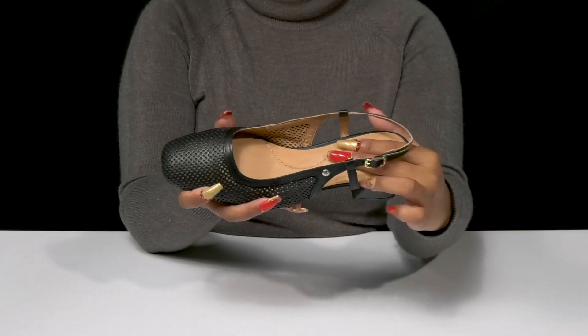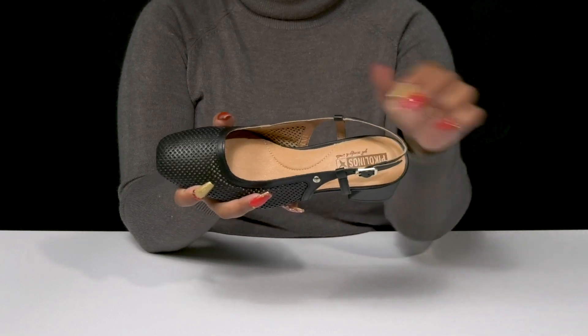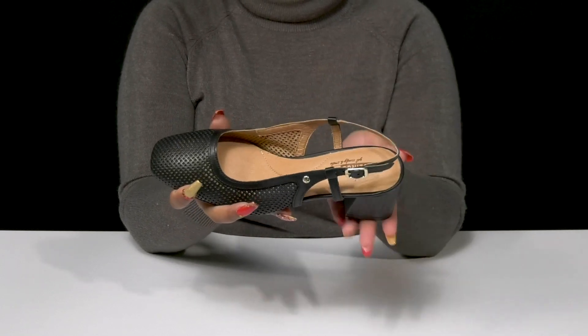Inside is a gentle leather lining with a well-cushioned footbed giving you some extra comfort and even a small bit of arch support.